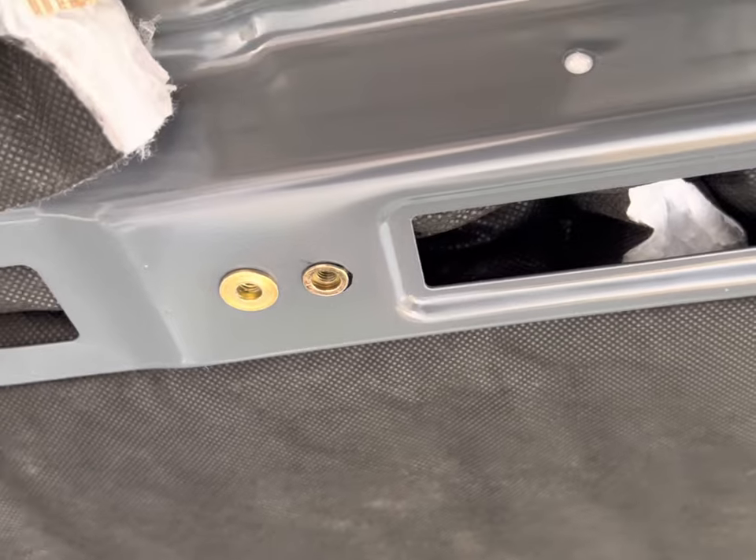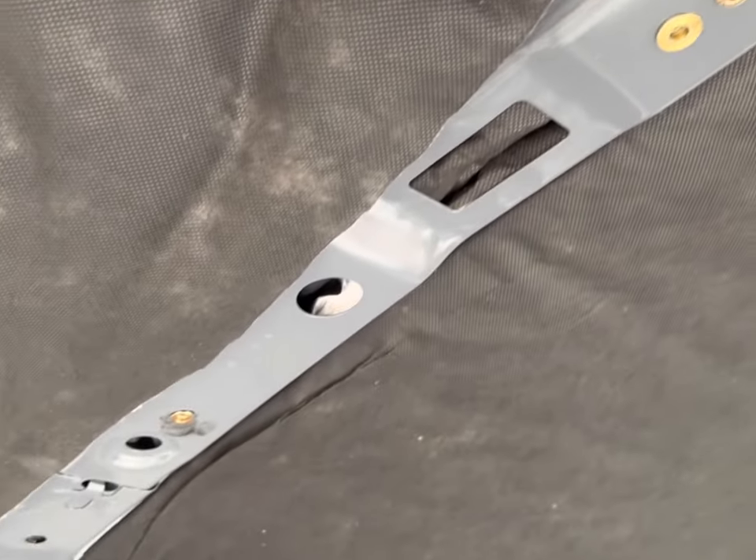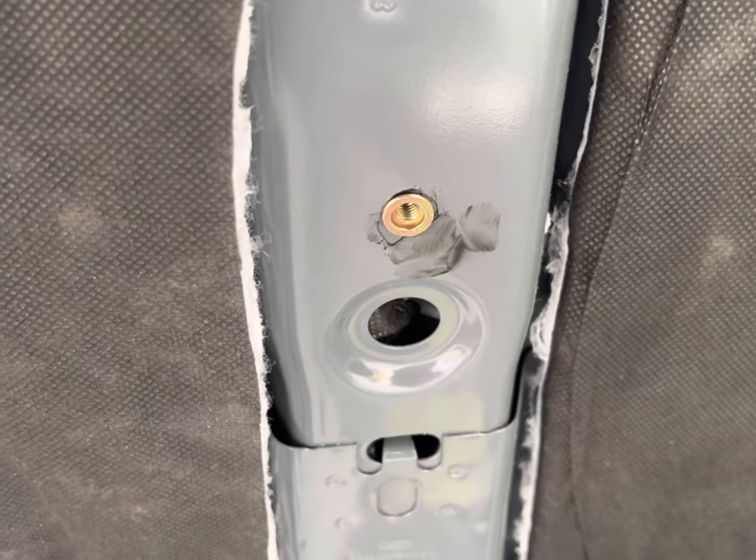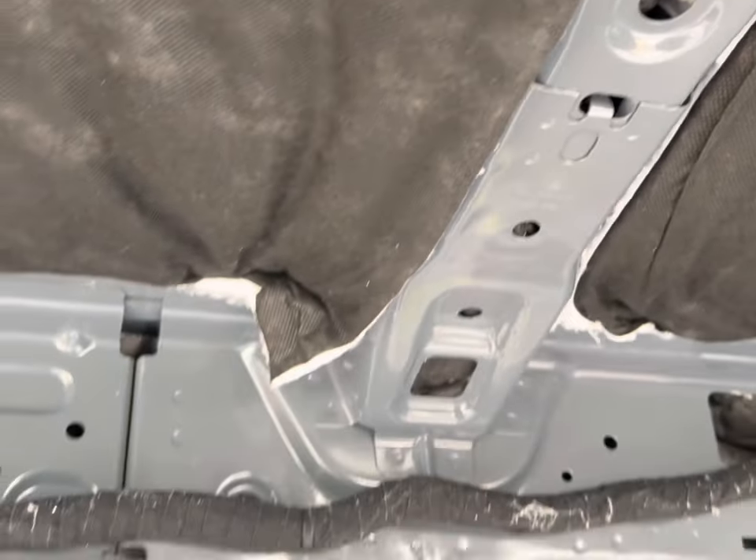These are the riv nuts I had on hand, so that's what I wanted to use up. And if you do decide to drill them out, make sure you coat them with Rust-Oleum inside the holes to prevent rust in the future, and you should be good to go.